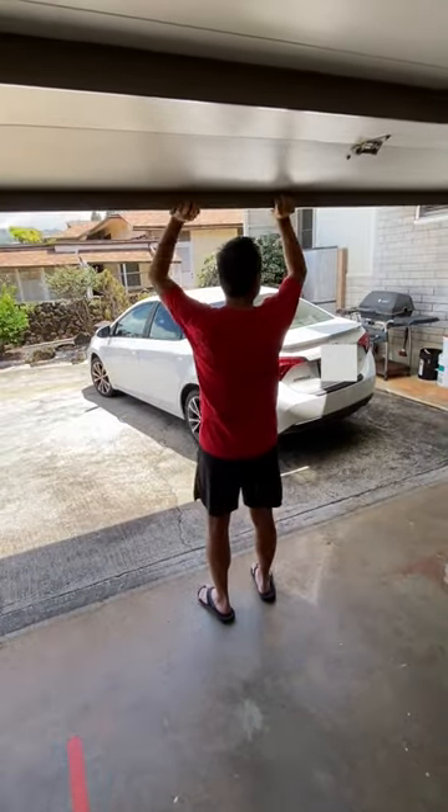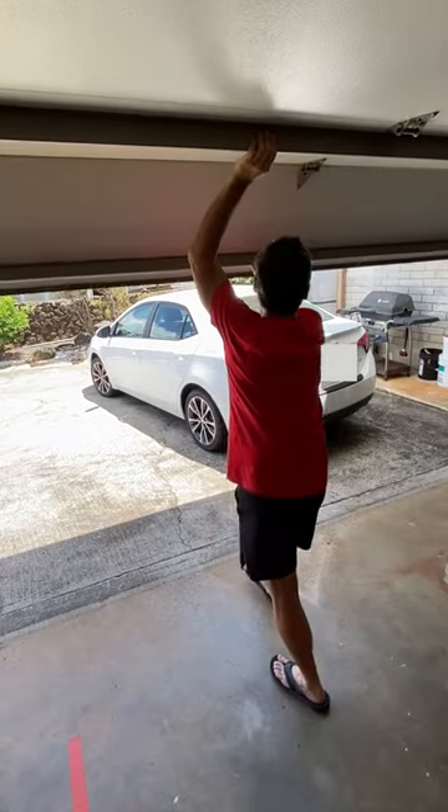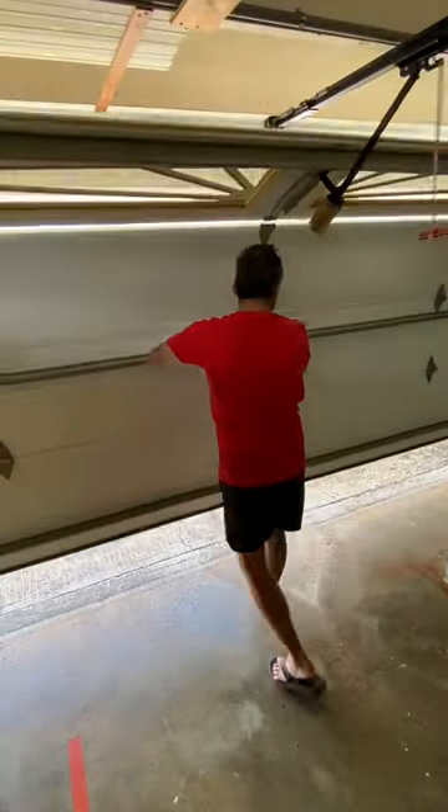To close the door, carefully pull the door down and avoid any pinch points. Push down until fully closed.